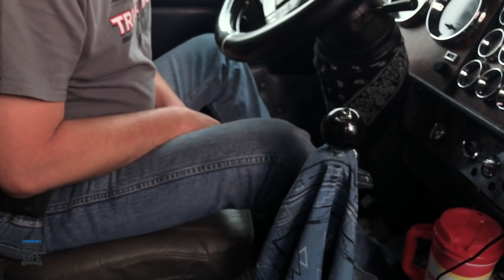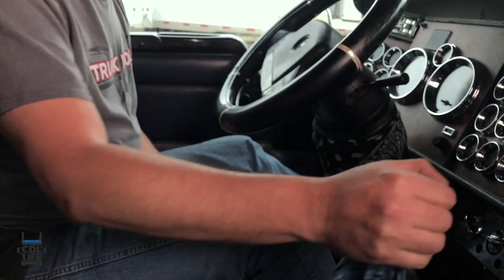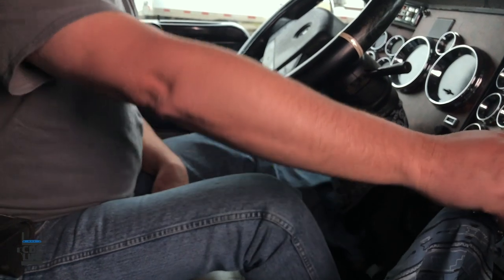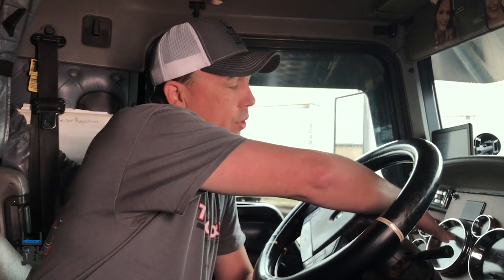The same applies to downshifting with double clutching. In high gear, when you're ready to shift down, push your clutch in to neutral and rev it up, then shove it in. When downshifting, you'll drop down to about 1200 RPMs, bring your RPMs back up while in neutral — clutch in, up to about 1500 — then put it up against the next gear. Whether double clutching or floating gears, you can usually feel it fall in; just feather the throttle a little either way.